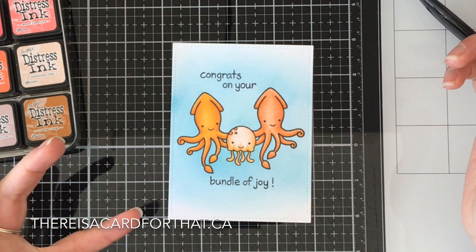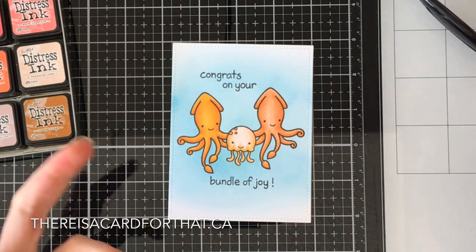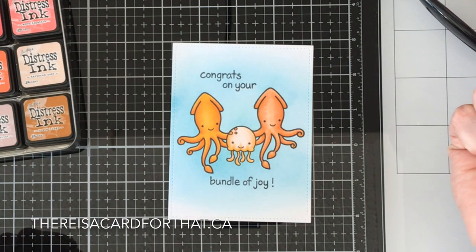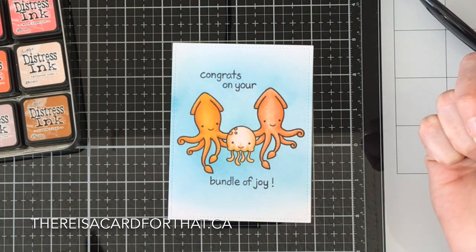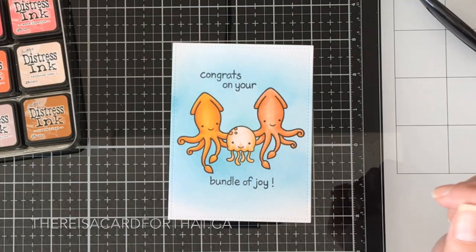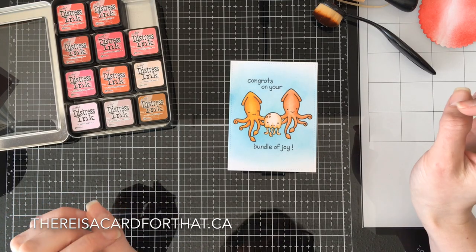If the Picket Fence brushes are something you're looking at and you can afford them, or you don't have brushes yet, I would probably recommend them just based on this experience. For me it's not in the budget because I like to have all the new stamps so I can make all the pretty things and you guys keep coming back. So that's just my two cents — you'll probably see these brushes moving forward in future videos.